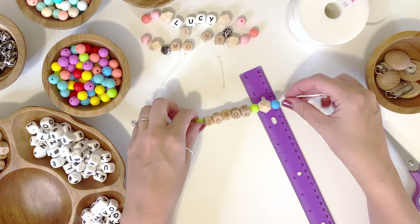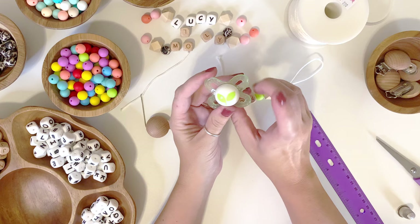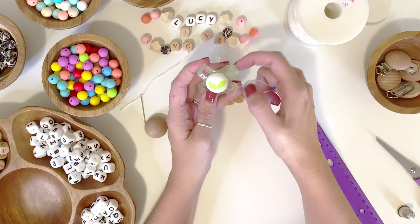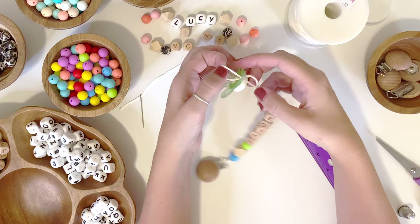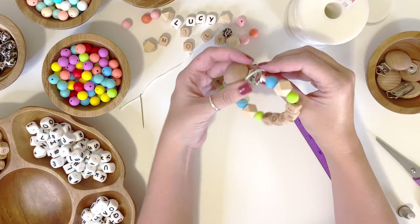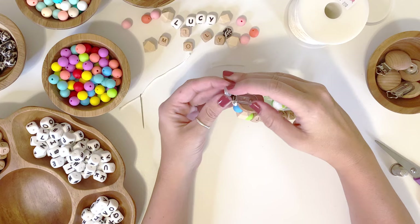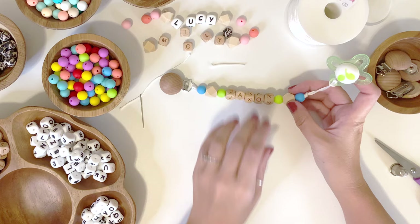That right there is a finished pacifier clip! Let me grab a pacifier and show you how it works. I'm making these as gifts — my youngest is five so I don't have pacifiers around, but this is one my girls use with their dolls. Normally you'd attach it to the ring on the pacifier, but we'll attach it to one of the openings. Take the little loop and stick it through the hole on the pacifier or toy — this is why the loop needs to be long, because then you stick all of the beads back through the loop to secure it. The clip pops open so you put a shirt right in there and clamp it shut — and now the pacifier stays attached right to their shirt.